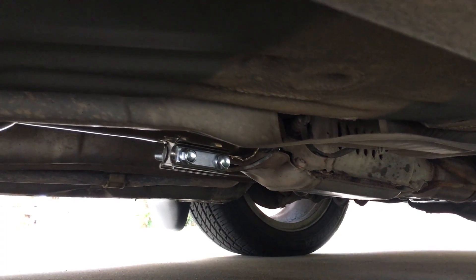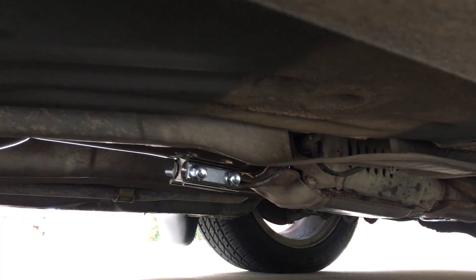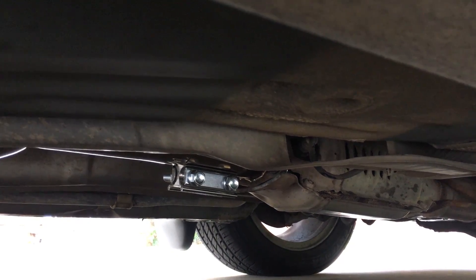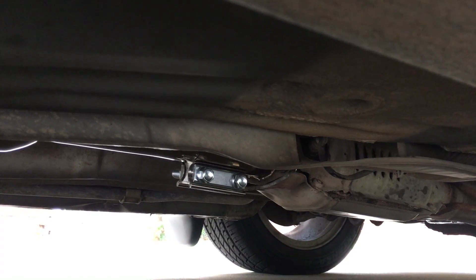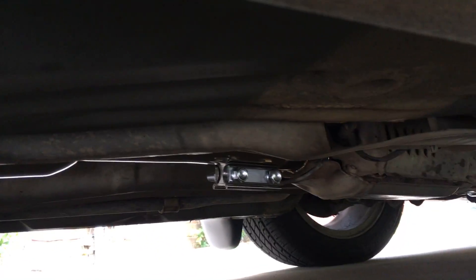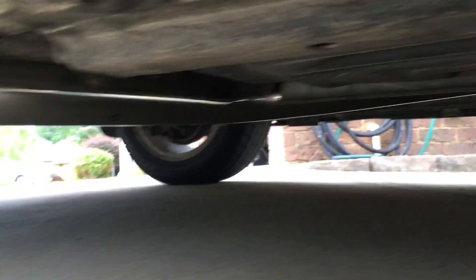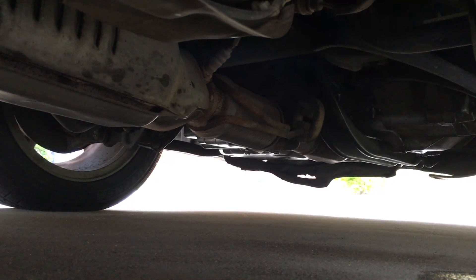Hey, what's up YouTube. This is part two of my Yonaka cat-back exhaust install video for the fifth generation Prelude SH. What you're looking at here is the clamp I used to hold together the piece where I cut it — I talked about that in my last video. I already put the car down, but just to show you, this is the full cat-back Yonaka exhaust.